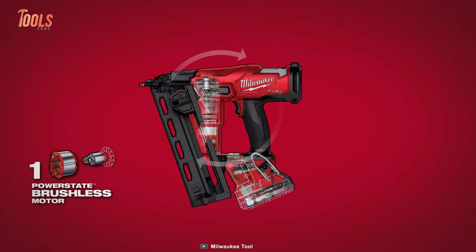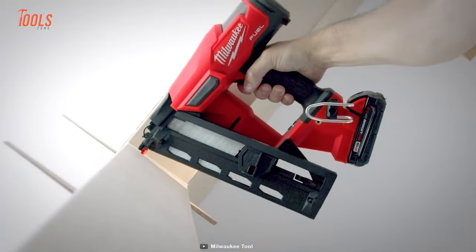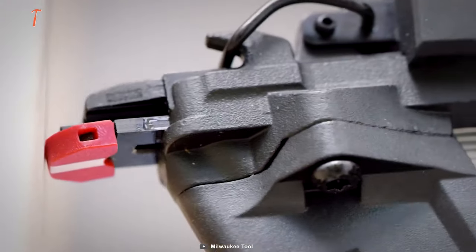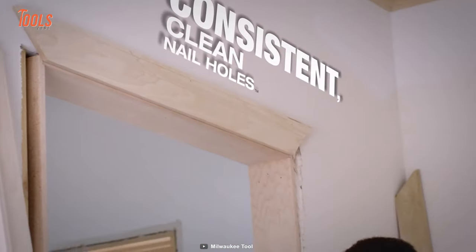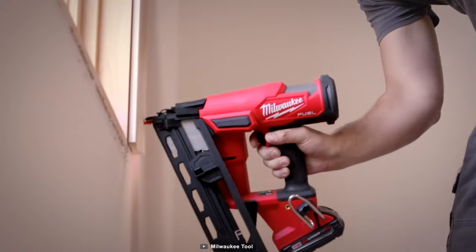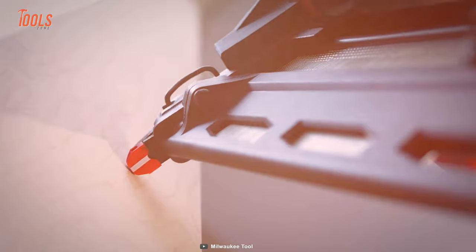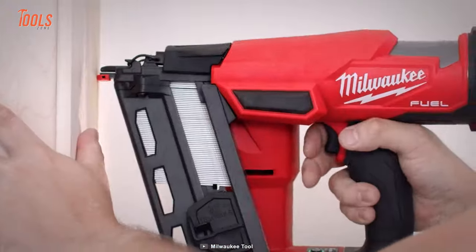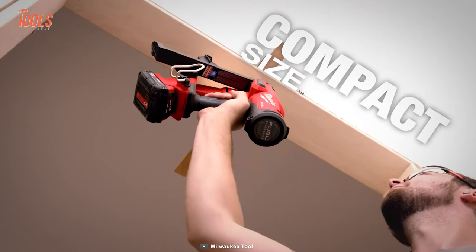The Milwaukee 16-gauge angled finish nailer is another nail gun that comes with needed portability, ideal for portable precision. Sink nails to your desired depths in hard and soft woods, leaving clean holes for easy touch-ups. Thanks to the nitrogen air spring mechanism, power-state brushless motor, and Redlink Plus Intelligence, the nail gun offers instant pneumatic-like nailing with no delays between nails. Stay productive on the go with its compact, ergonomic design, perfect for tight spaces and minimizing fatigue during extended use.